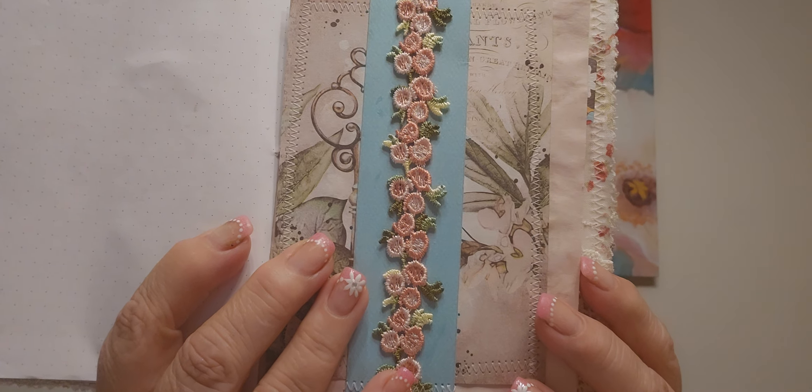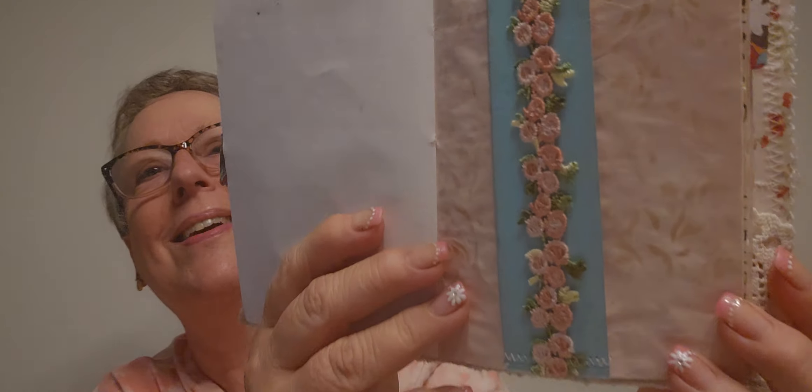Her parents are like, looks like Grandma emptied out her place and gave it all to us. And Emma goes, no — Vienna and Tori get a lot of stuff too. And I said, why is this — why did you just go to your room with it? You don't need to point it out. Of course, she had to show them — look what Grandma gave me!